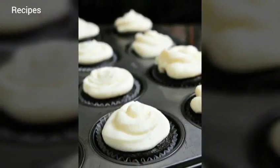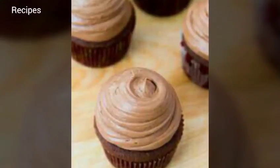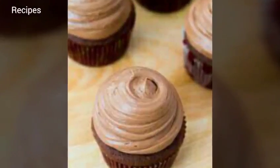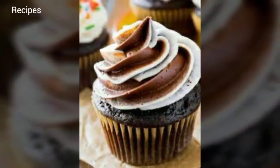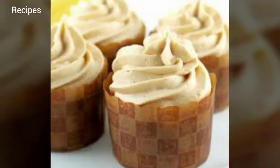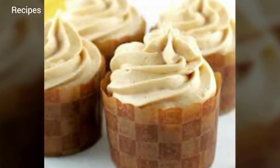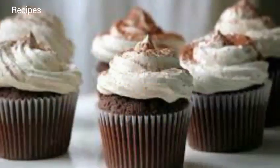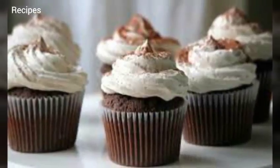Whisk together flour, sugar, baking powder, and salt in the bowl of a stand mixer fitted with the paddle attachment. Add butter, sour cream, egg and egg yolks, and vanilla. Beat at medium speed until smooth and satiny, about 30 seconds. Scrape down sides of bowl with a rubber spatula and mix by hand until smooth and no flour pockets remain.